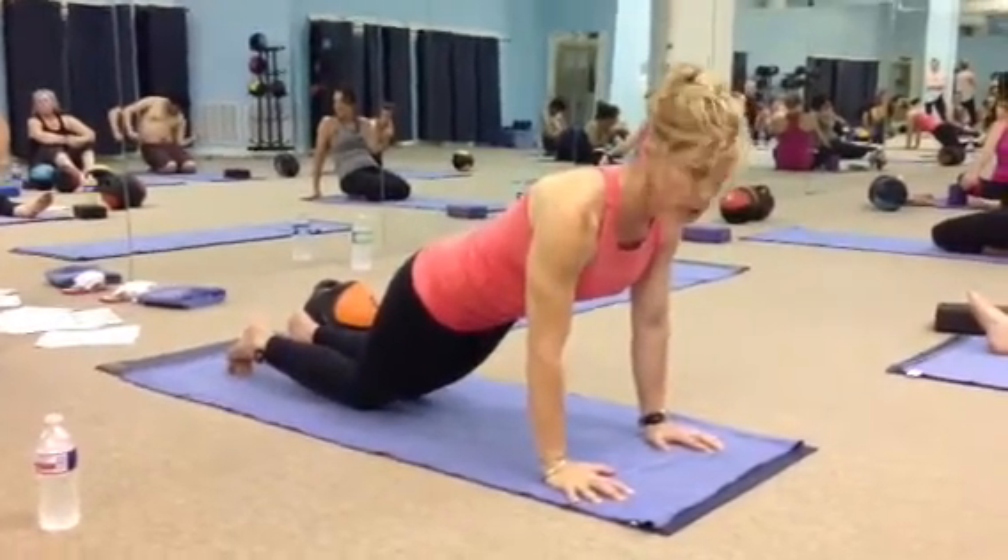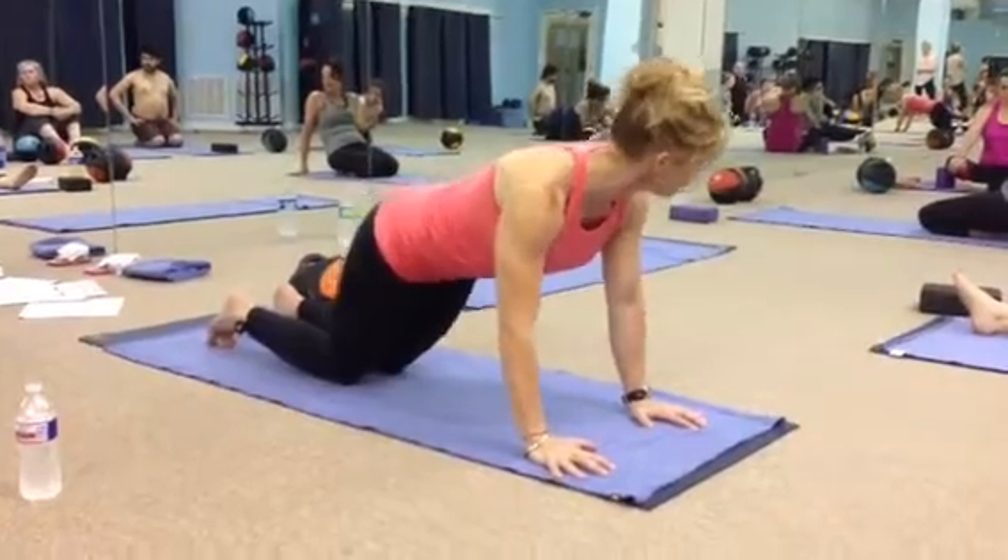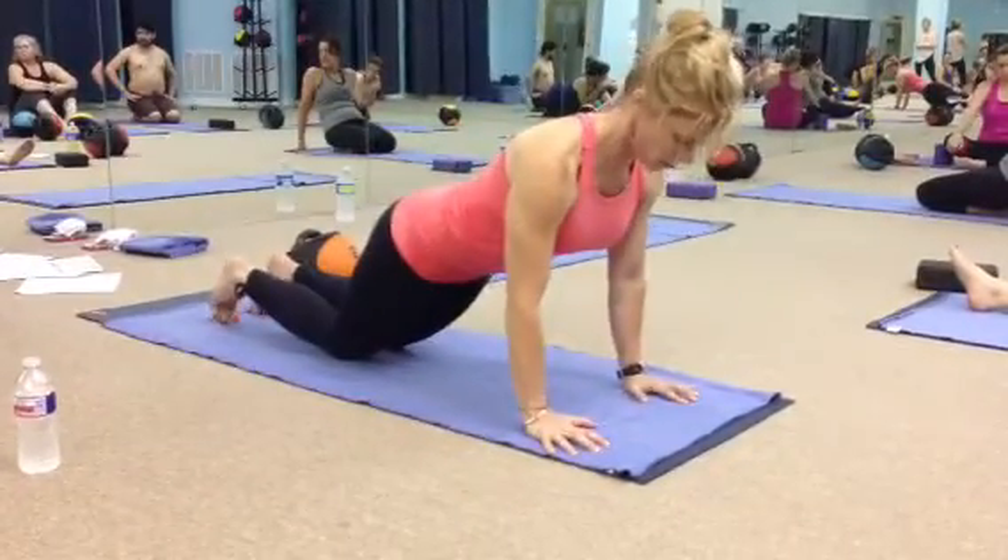And then I just drop the knees down. So now the front side of my body is still straight, so there's no bend, there's no flexion at the hip, so you're trying to stay long.